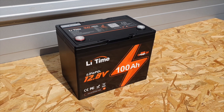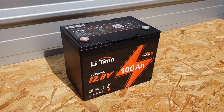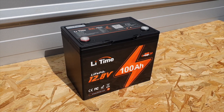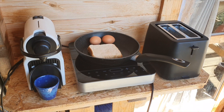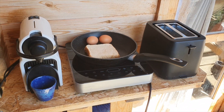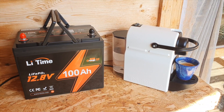Here in front of me today we have a 12 volt 100 amp hour battery from a brand called LeeTime. This is their Group 24 size battery.